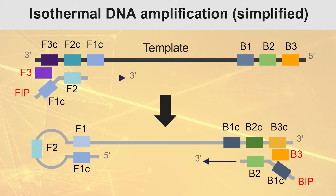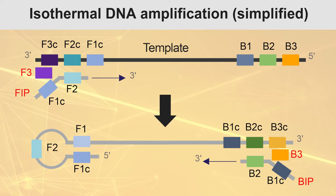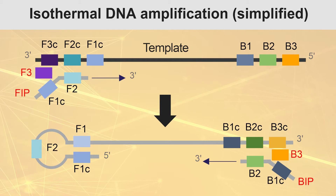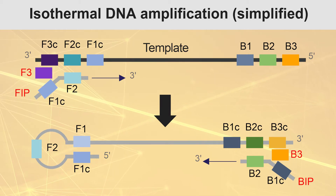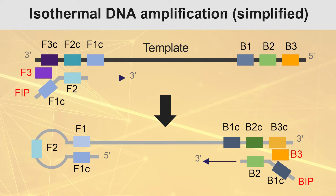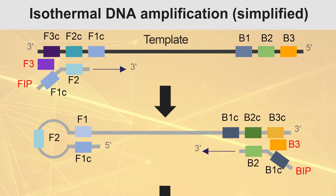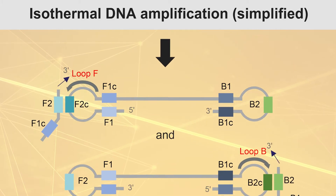Amplification is initiated by strand invasion of an inner primer and subsequent synthesis of an inner sequence by a strand-displacing DNA polymerase. Annealing of an outer primer displaces the first product and facilitates formation of a self-hybridizing loop at the end. The process is repeated on the other end, resulting in formation of a dumbbell structure.